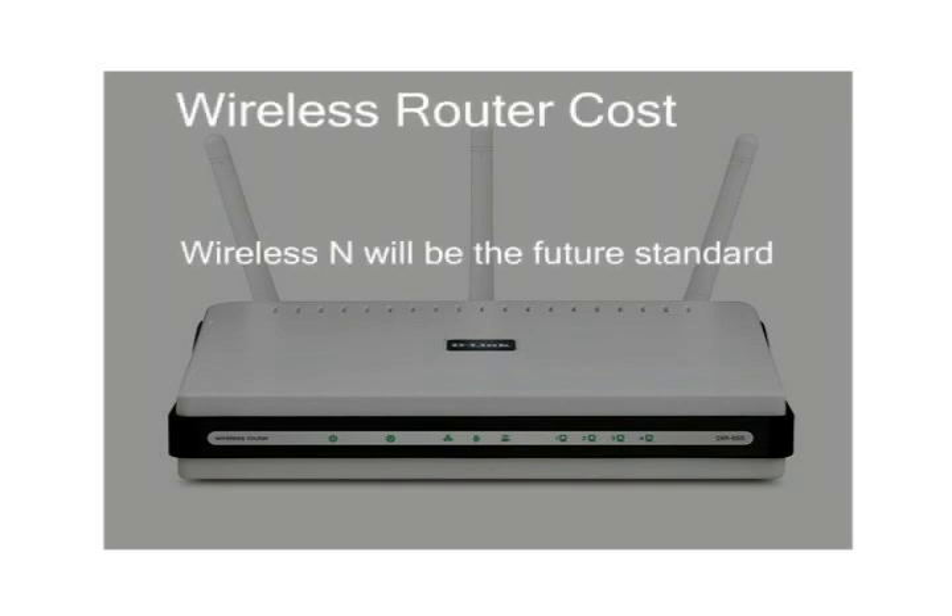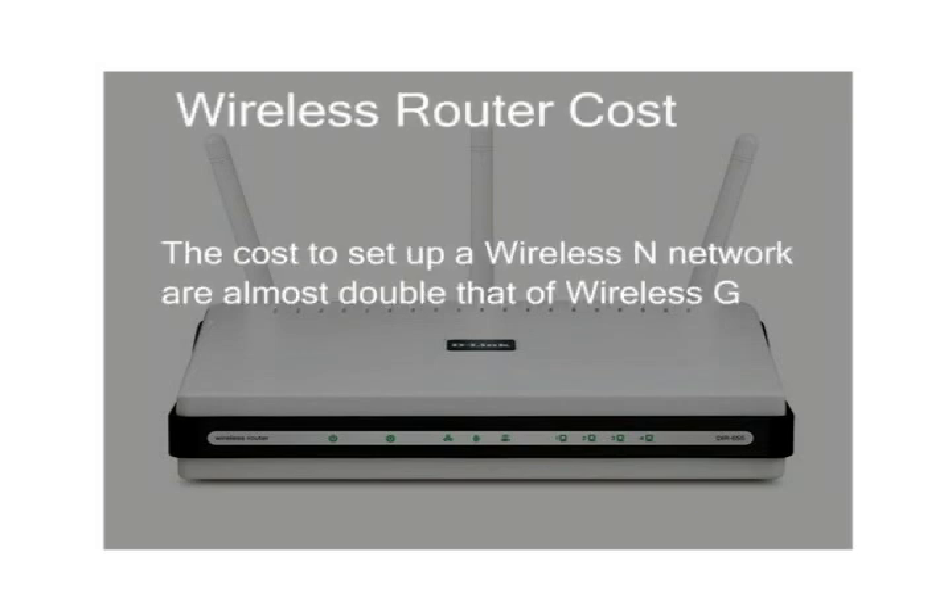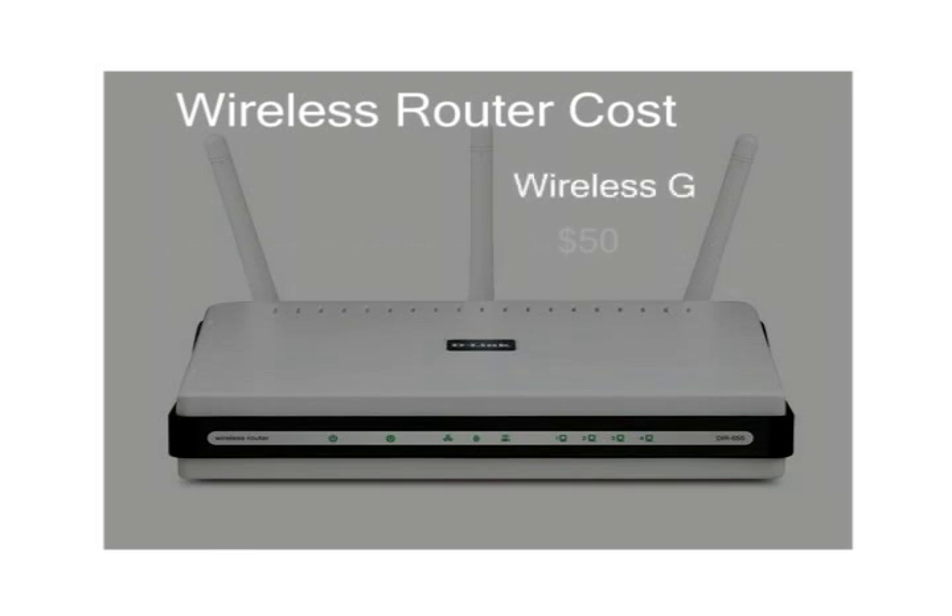Wireless-N will be the future standard, but the cost to set up a Wireless-N network is almost double that of Wireless-G. You can get a Wireless-G router for around $50, and a Wireless-N router for around $80.